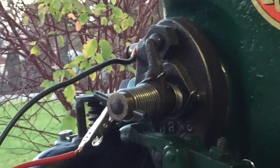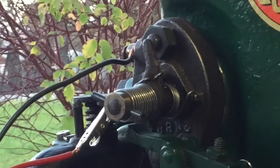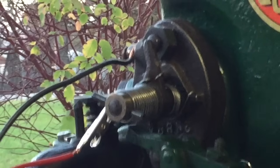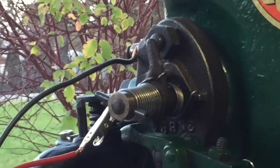When the points are closed, electricity flows in series through the battery, coil, and points. When the points are opened by way of the trip mechanism, the collapsing field generates a spark between the opening point gap.